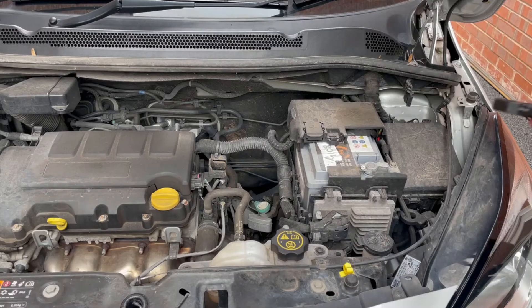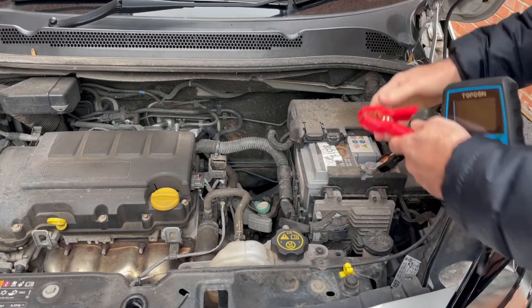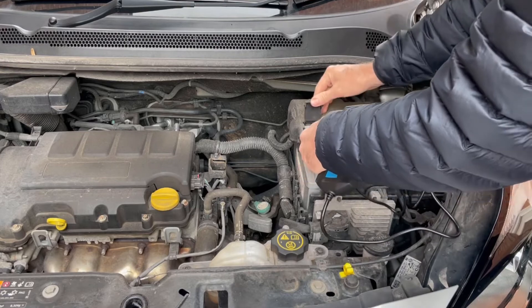For best results make sure you connect directly to the battery terminals. Some batteries are hidden inside the car under a seat or in the boot area, and if you test at the jump post points under the bonnet then you could get mixed results.